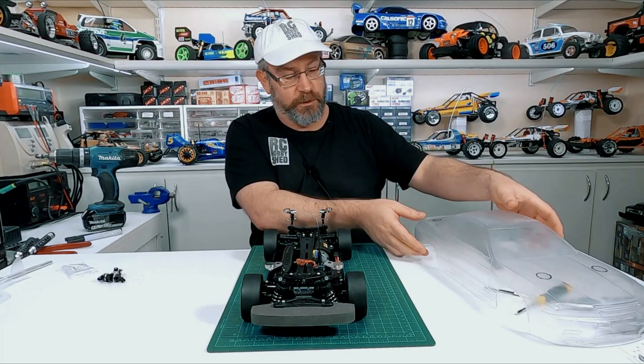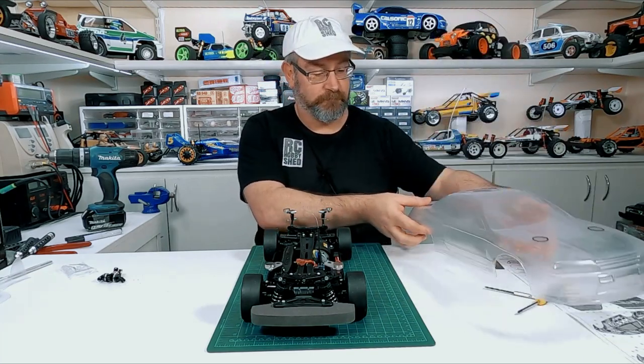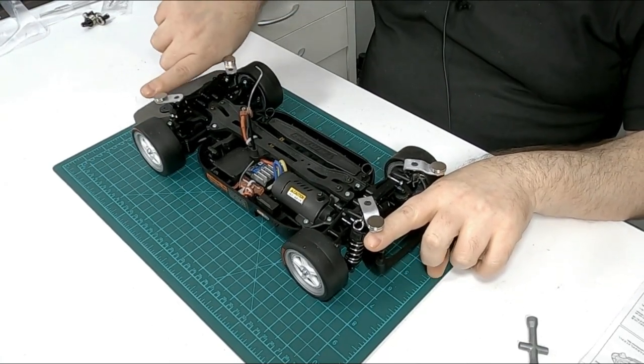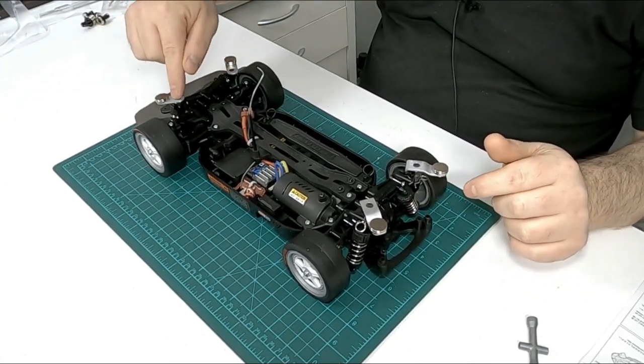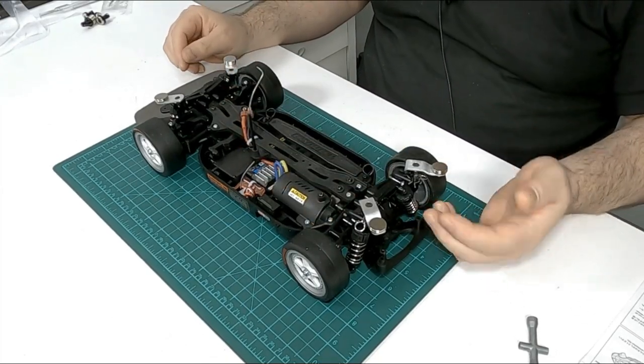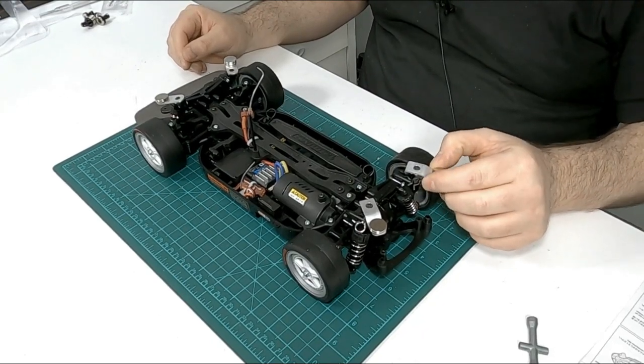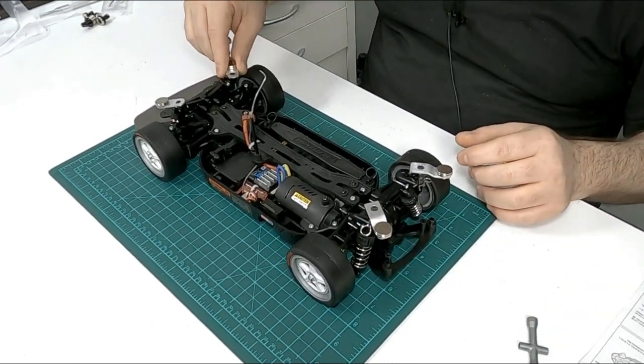I'll give it a wash, put the window masks on, and then we can paint it. I could have put a bar right along here on both ends, or just made one piece right across, but I figure these mounts give me a bit of adjustability and they still wobble slightly.